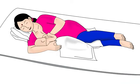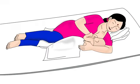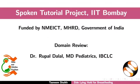After feeding from the first breast, if the mother wants to feed from her other breast, she will have to lie down on the other side. The mother in this picture has turned to her left side to feed from her left breast. This brings us to the end of this tutorial. Thank you for joining.